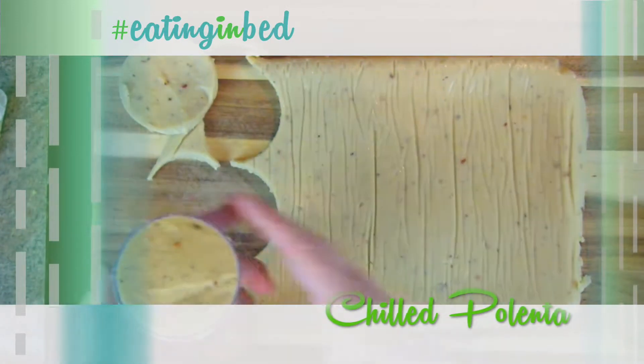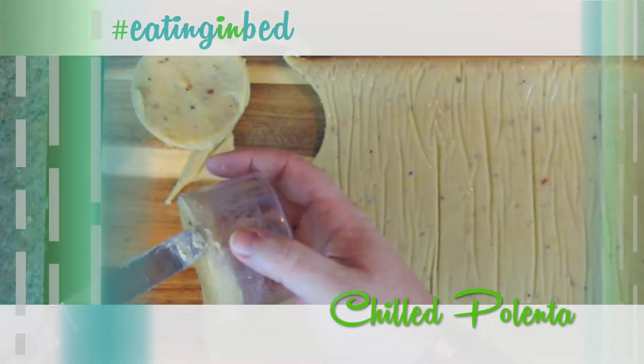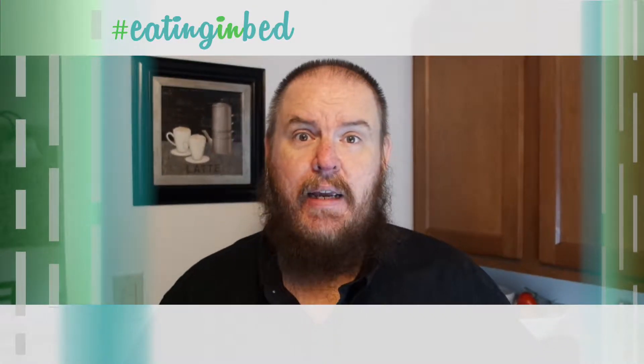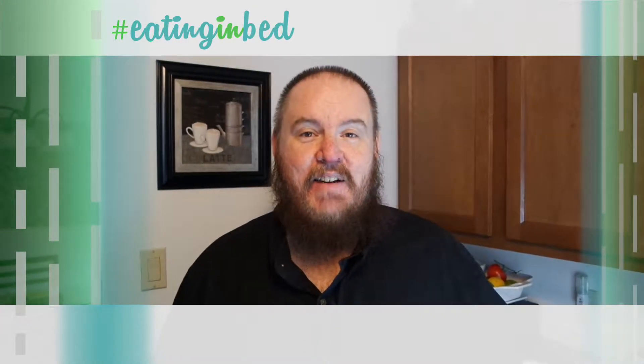In the extra helping, we've made polenta on the show before, but I'm going to show you how to make it for this particular recipe. I'm not sure if you knew that polenta is actually pretty versatile and we're going to cover that in the extra helping, but let's get going. I've got stuff on the stove and I've got an empty stomach — you don't want to get between me and that. This is Eating in Bed.